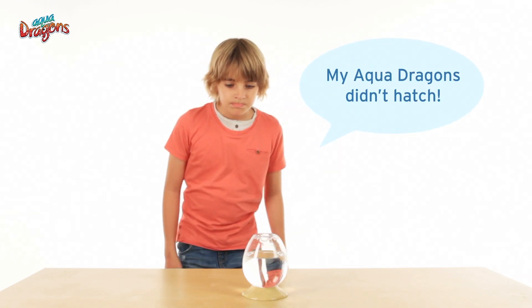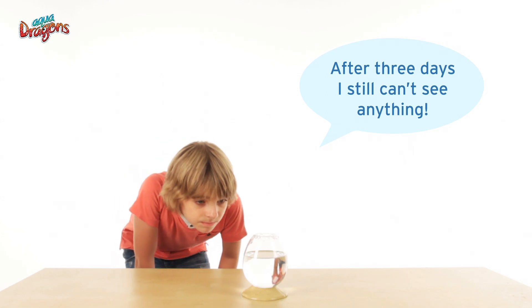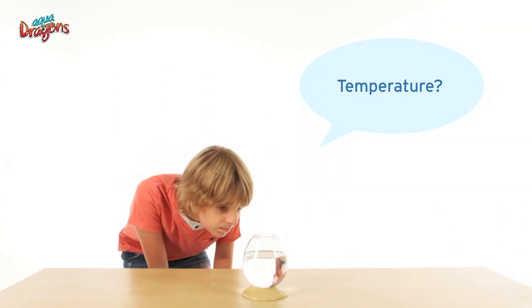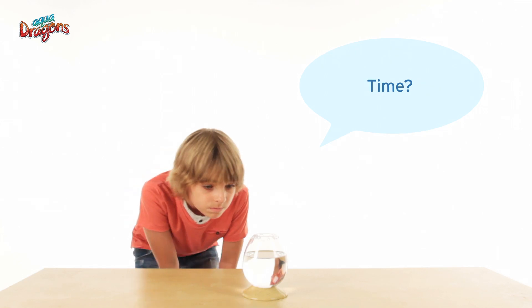My Aquadragons didn't hatch. After three days, I still can't see anything. What should I do? It's unusual to get a failed hatch if all the points are followed, so let's revise the points again.